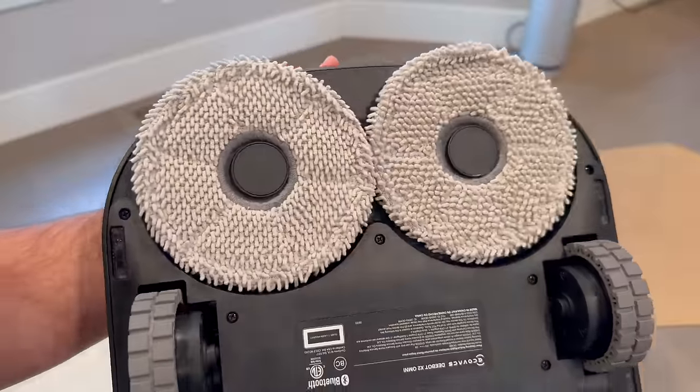Of course, it's an investment, so it comes down to what you're looking for in a robot vacuum. If you want top-of-the-line features and the convenience of a self-cleaning mop, the D-Bot X2 Omni might just be your new best friend in home cleaning.